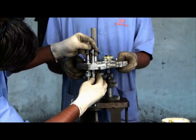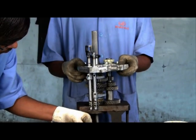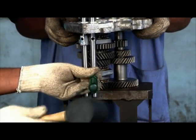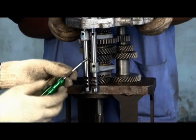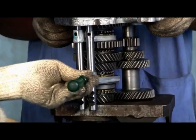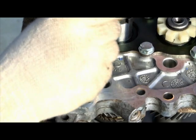Insert third shift rail. Insert the roll pin into shift fork hole. Insert another ball into the groove provided in third-fourth shift rails from the hole in the intermediate plate.